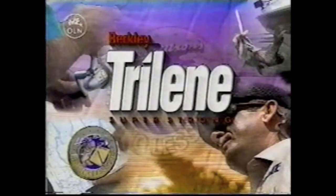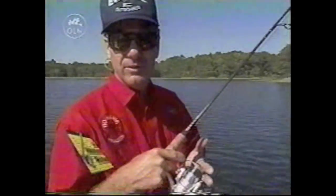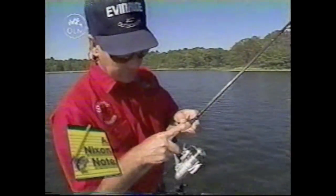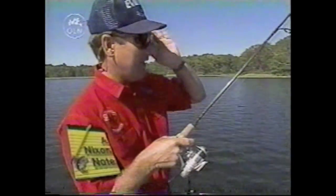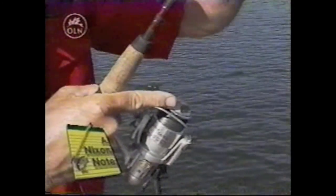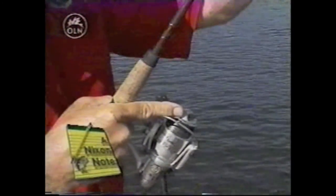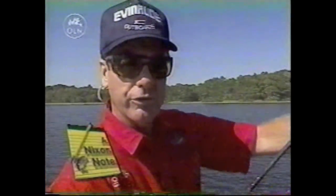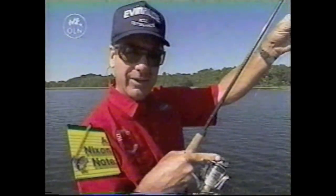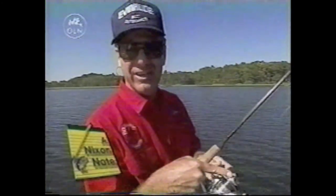Here's an important Nixon note, courtesy of Berkley Trilene Super Strong, America's number one fishing line. A lot of people don't know how to control spinning tackle. When you're first learning to fish with spinning tackle and you throw at an object, use this finger right here. After you release the line and make your cast, use this finger to feather that line off the top of the spool — that's how you slow the bait down. When it gets past your target, push the finger down and stop your line. That way it'll hit the water softly instead of going kabloosh. Just ease it down at the end of your cast.